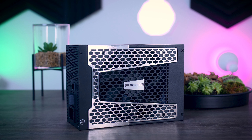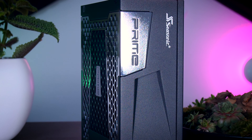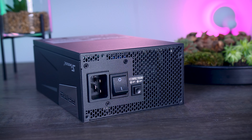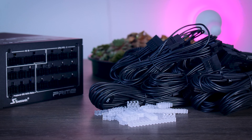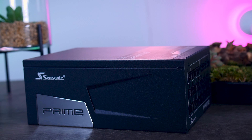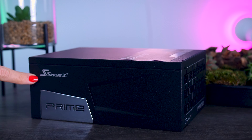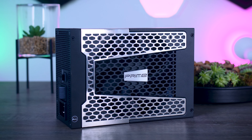This video is brought to you by Seasonic and their Prime TX Power Supplies. These fully modular, high-quality power supplies are extremely efficient. They are very quiet due to their new hybrid fan control that stops the fans completely under 40% load. They offer a variety of connections for any kind of system, and you even get the new 12-volt high-power connection you need for the RTX 4090. They range from 650W all the way up to 1600W, and as a bonus, you get a 12-year warranty. Check them out using the links in the description below.